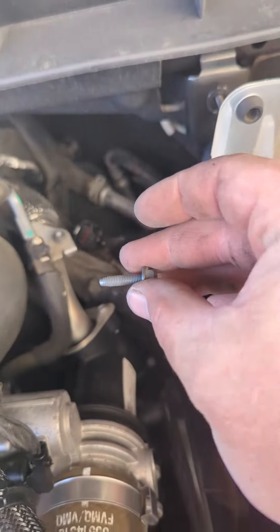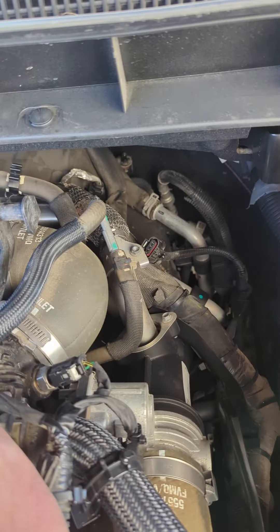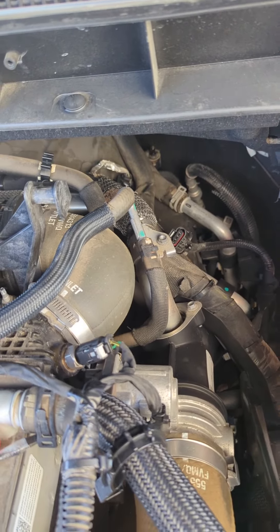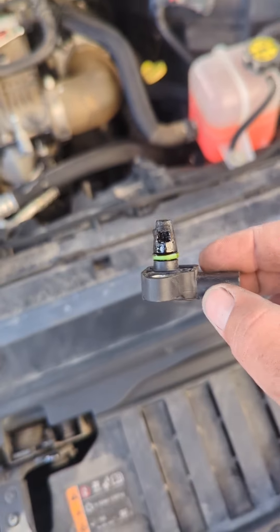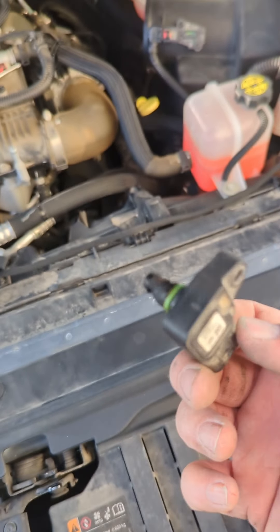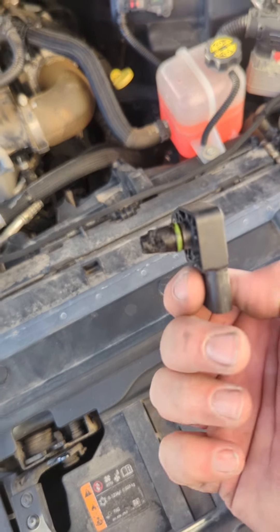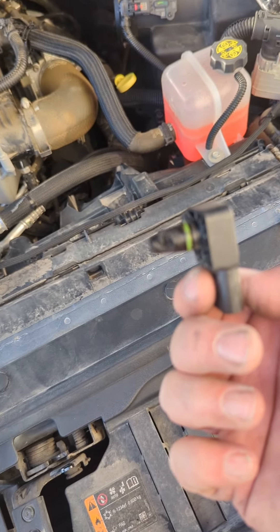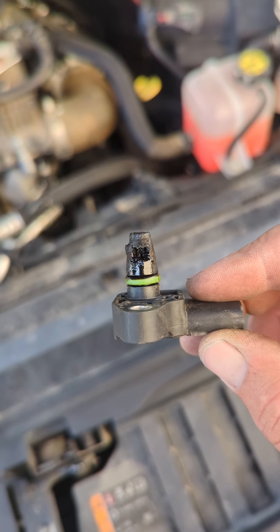8mm shallow well. Down in there you've got to go in blind. Get the bolt out. I pulled the sensor out, still hooked to the harness. And that's why it's bad — it's just coked up with EGR crud. So we'll change it out and see what happens.